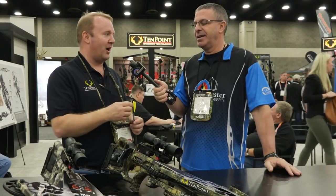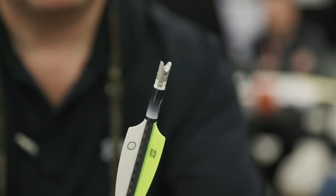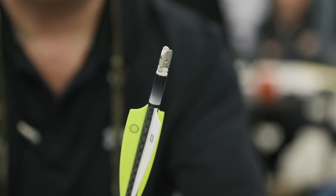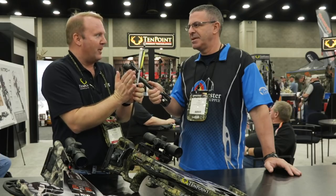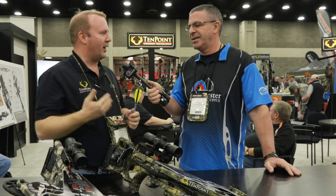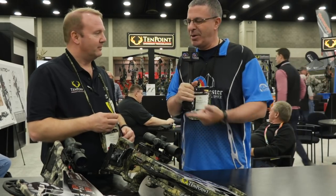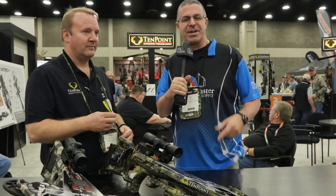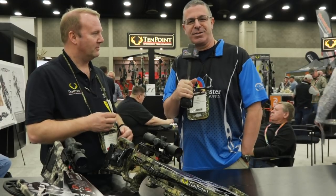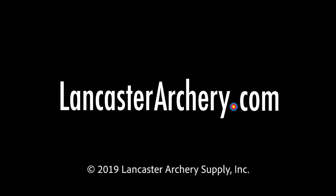So lots of different improvements — at a glance it looks like the half moon, but there's way more technology in this knock than just a simple V. You've got all kinds of radiuses on this knock. It also decreases string wear — again, you've got those harsh string angles that want to pull that serving apart, and this knock gets rid of a lot of that serving wear. That's the Alpha Knock from TenPoint — it solves a lot of great problems. If you like this video give us a thumbs up, subscribe to our YouTube channel, and as always if you have any questions visit us at LancasterArchery.com.